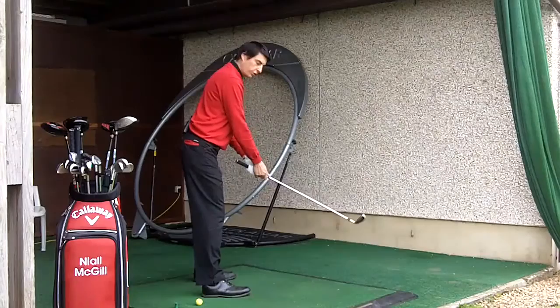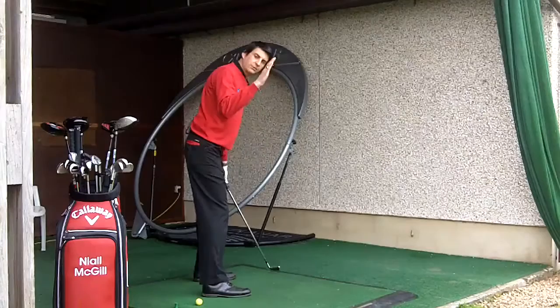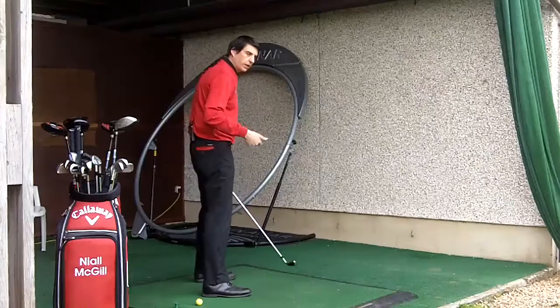The principle remains the same regardless of club. If I was using a pitching wedge, a shorter club, I would then be tipping further over. I've got my hips again tilted up and out at the back. In fact, this allows me to rotate. The flatter the spine angle, the easier it is to rotate.